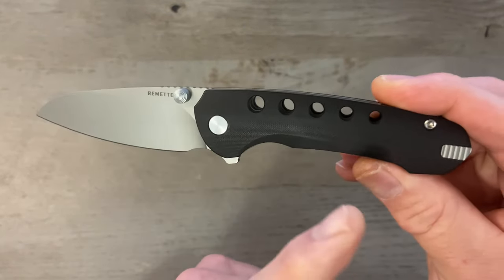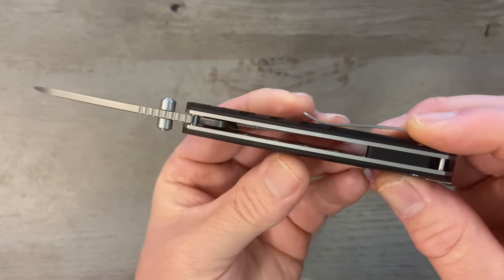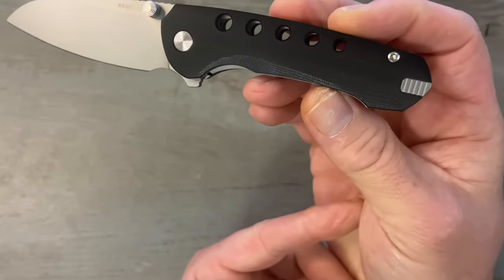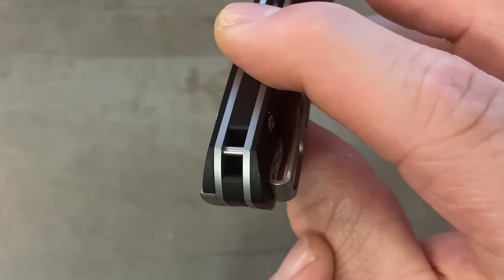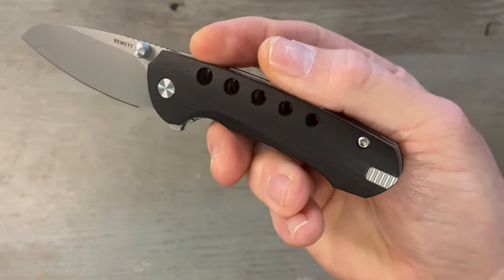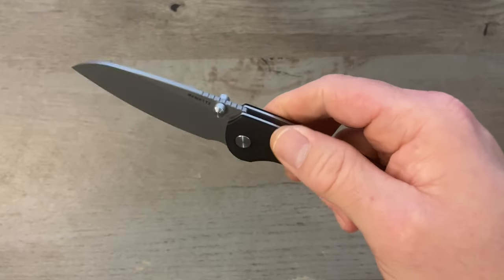The scales are contoured G10, rounded a bit, with speed holes — not my favorite, but that's personal preference. We've got steel liners that are milled out for weight reduction. There's a G10 backspacer with a hidden lanyard notch — I appreciate these hidden integral lanyard holes. We've got a T8 torx screw on the captive pivot, T8 body screws, and T8 clip screws. The clip is not reversible, so this is right-hand tip-up only.